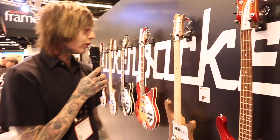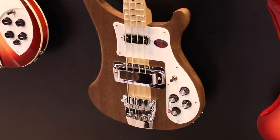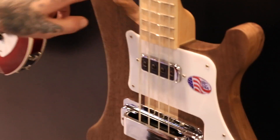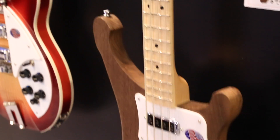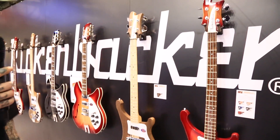Along with that, we introduced the 4003SW, which is the S version of the 4003W series that we introduced last year. That's also got the unfinished body and neck — it does have a hand-rubbed oil on it. Both of these models are the same price: they have an MSRP of $1,899 and should be available to order through any authorized Rickenbacker dealer currently.